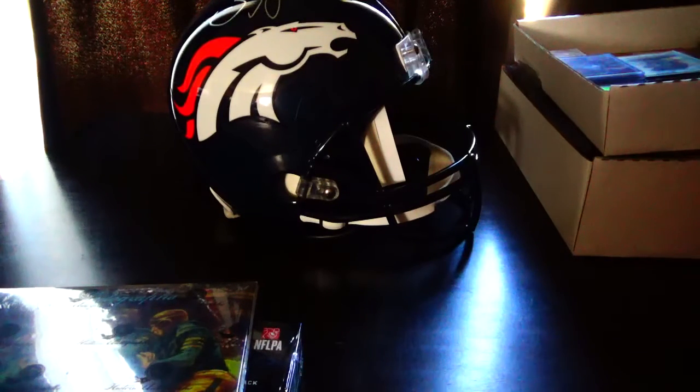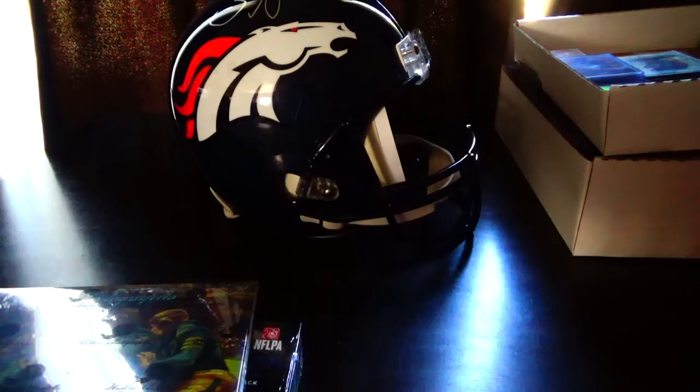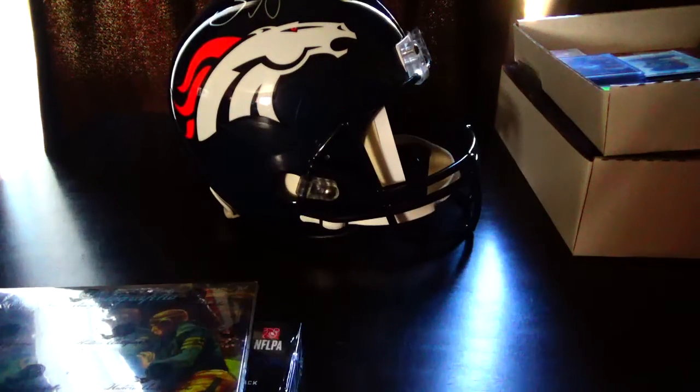What's going on everybody, welcome back to Mile High Collections 5280. It's been a couple of days since my last video — things have been really hectic around the house. As you can see, my desk is somewhat cluttered; doing a lot of moving.